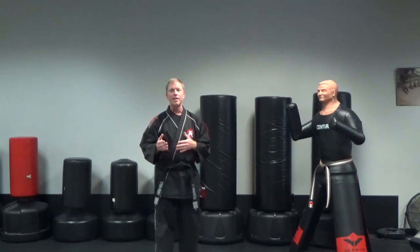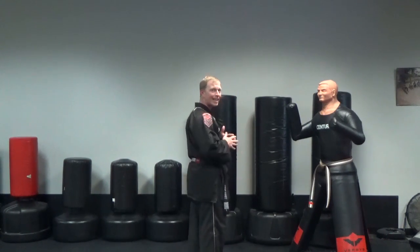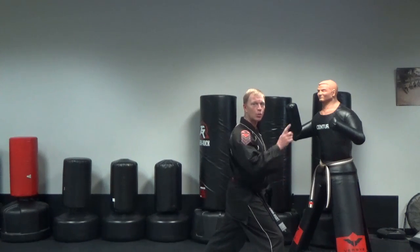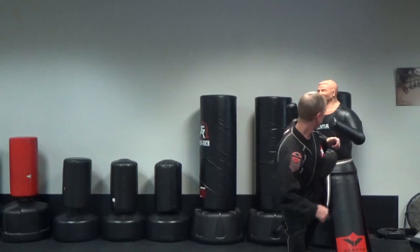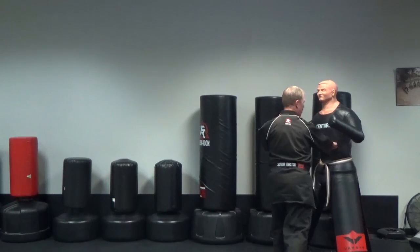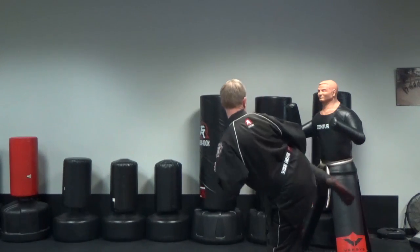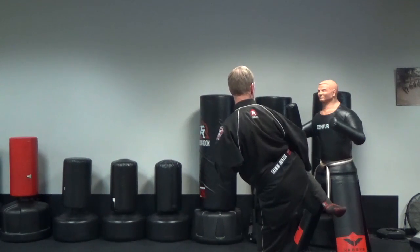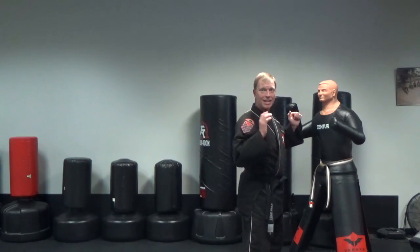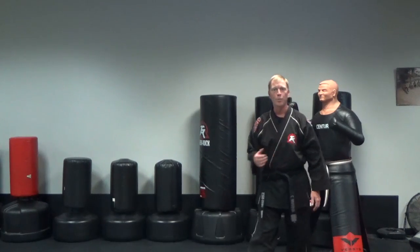Advanced reaction number one, for blue belts and above. You're going to start off and your right leg is going to open step, your left leg is going to follow with a chaser hook to round. As you put that round kick down, reverse punch, and then step back, spin hook round. From here you're going to spin back and side kick immediately, then the back leg will end off with a leg check low round kick to the leg low.